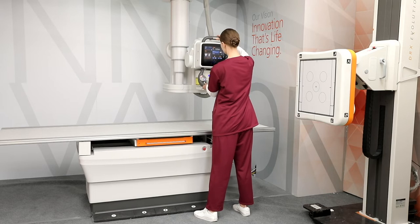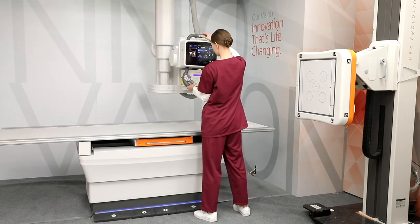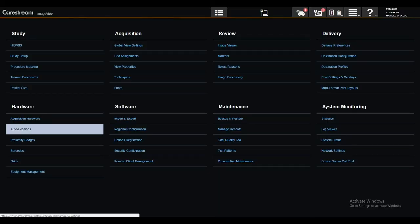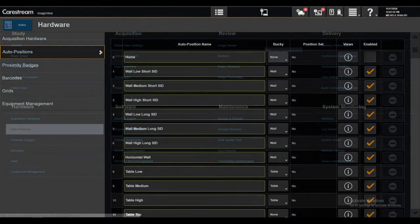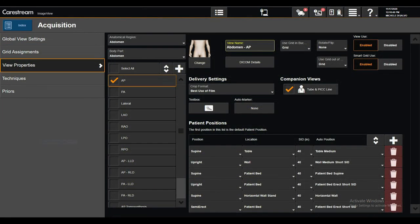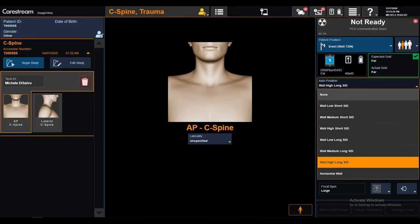Optional motor assist enables easy manual overhead tube positioning, reducing operator fatigue. There are also exam-specific pre-programmed positions for both the tube and bucky, as well as generator and collimator settings for maximum efficiency.